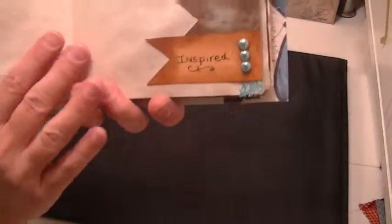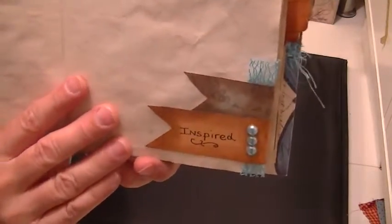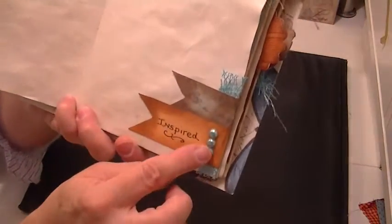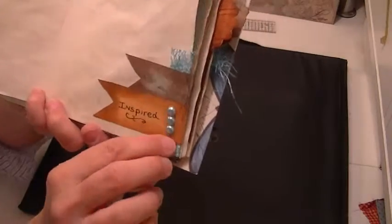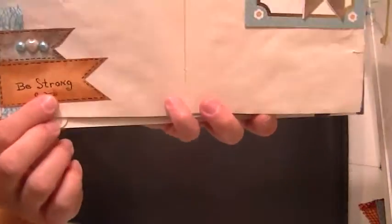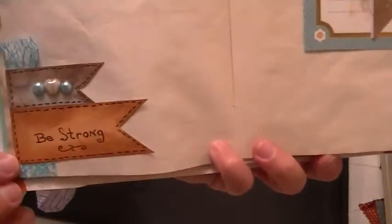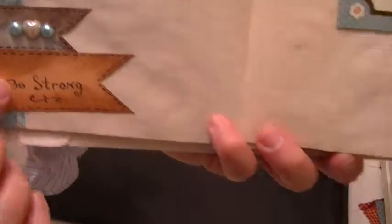I added a little bit of fibers on there. This little scroll stamp here — a flourish. I have a set of those in different sizes. I just absolutely love them. Here is another banner that says 'Inspired' — I just wrote that on there. It has a little flat-back pearls, with this little piece of webbing like a spool of ribbon that I wrapped around. This side says 'Be Strong.' I just took my marker and made it look like stitching — I did the faux stitching on it.